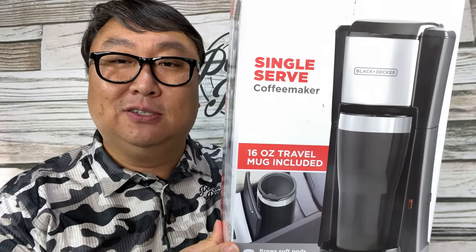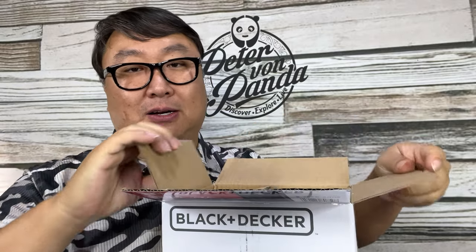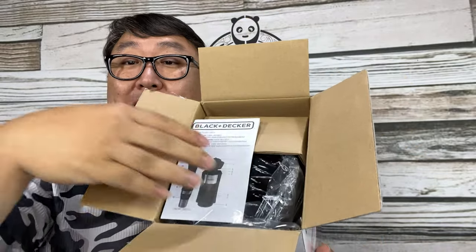And I thought, oh my gosh, they make single serve coffee makers — kind of like a small Mr. Coffee, except this one is Black and Decker. So I thought I would try it out and see if I can make myself the perfect amount of coffee in the morning, especially if I'm working from home or maybe I'm about to hit the road, on my way to the office. Something like that. So here it is.